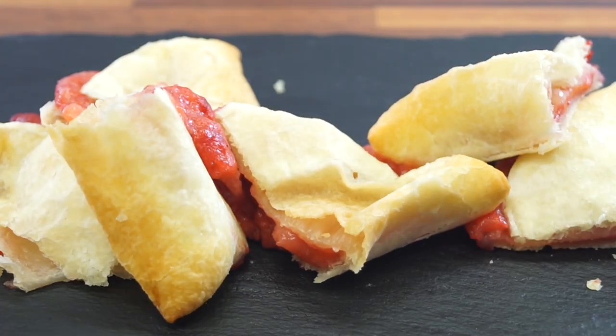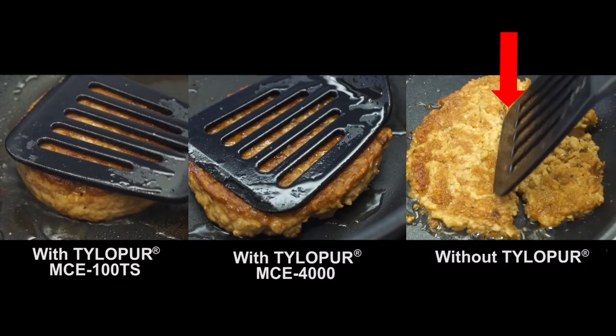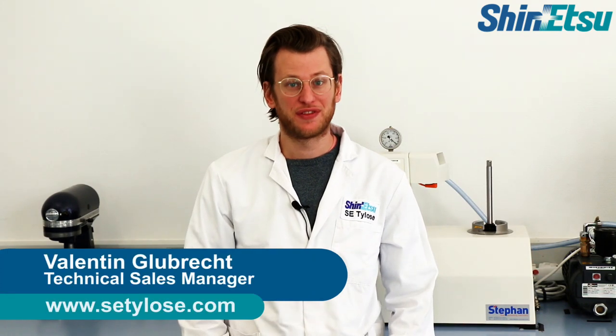Do you have trouble with the bake stability of your filling? Or your plant-based burger is just falling apart, where you really want a juicy and beefy texture with the best bite? Hi, my name is Valentin, I'm from Schneider Surrey, and today I'm going to show you how to achieve these textures with our Tylerpure grates.